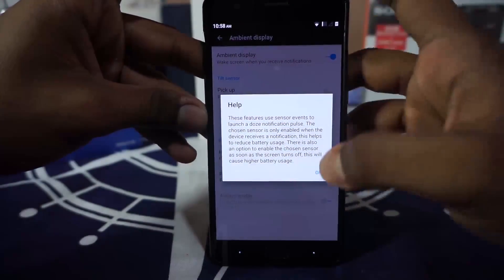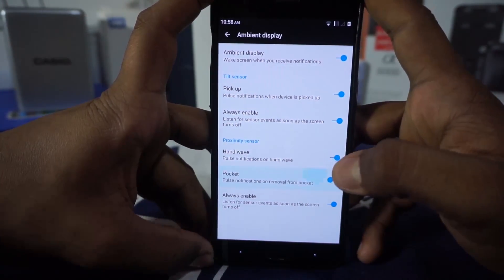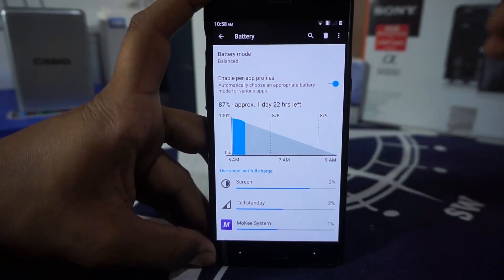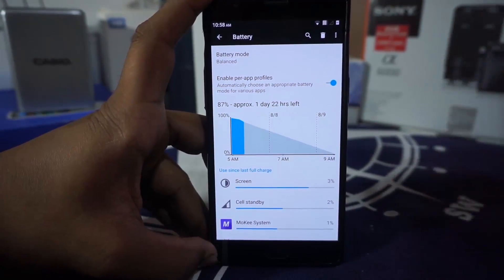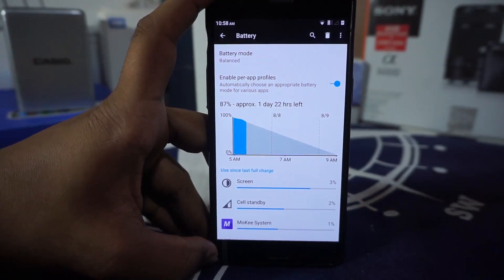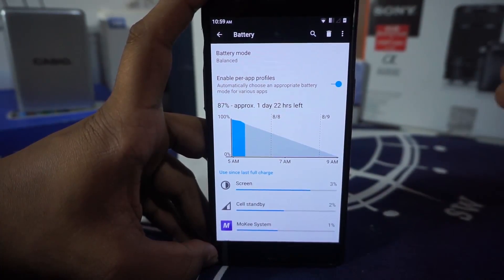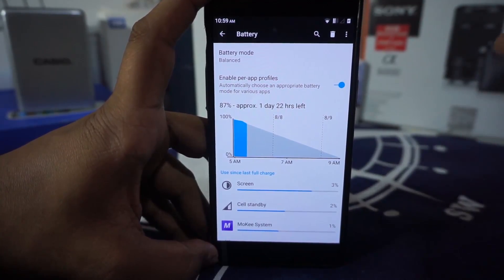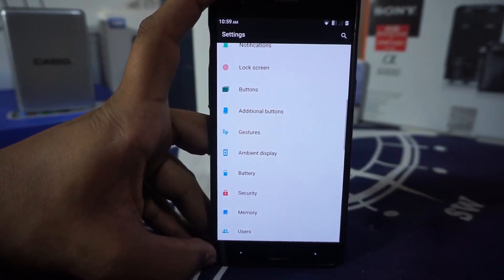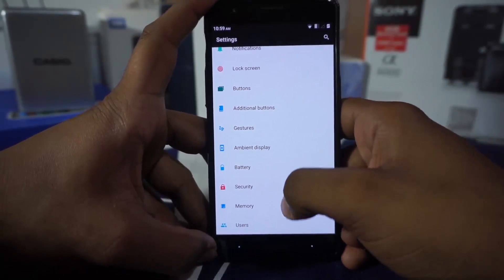Guest user option is available and works. In ambient display settings, you have a few extra settings like pick up to enable, hand wave, and pocket mode, all of which can be enabled from here. Battery life has not been the best for me with this ROM — it behaves like any other CyanogenMod or stock-based ROM. The latest OxygenOS 3.2.2 gave me very good battery life with stable standby time, which I liked better. Dash charging is enabled, so you do have dash charging.